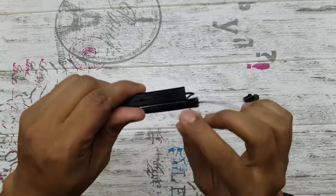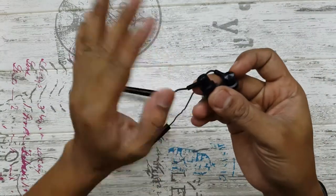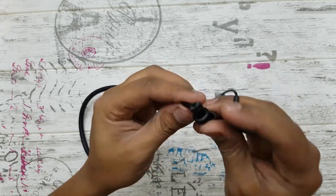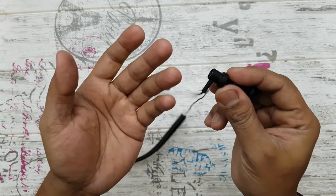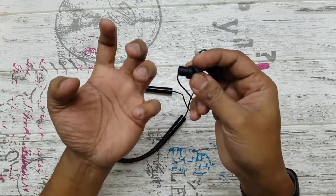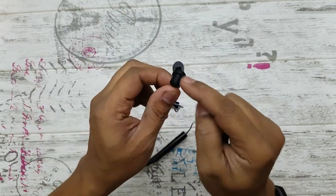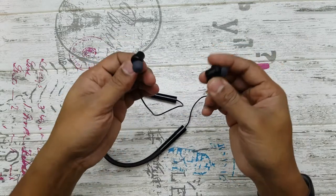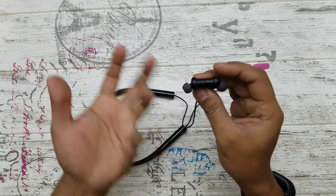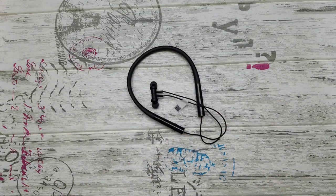Since this is an active noise cancellation earphone, it has mics in the earphones themselves. One mic listens to your sound and another listens to the environment to cancel it out. I'm not sure which opening is the mic and which is the bass chamber — one of them allows the bass to resonate and the other is the mic. I'll probably need to disassemble it to confirm. There's no official information on where exactly the mics are placed.